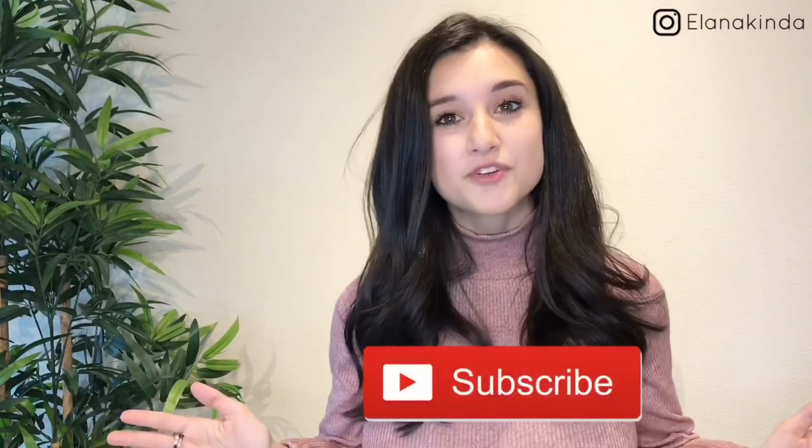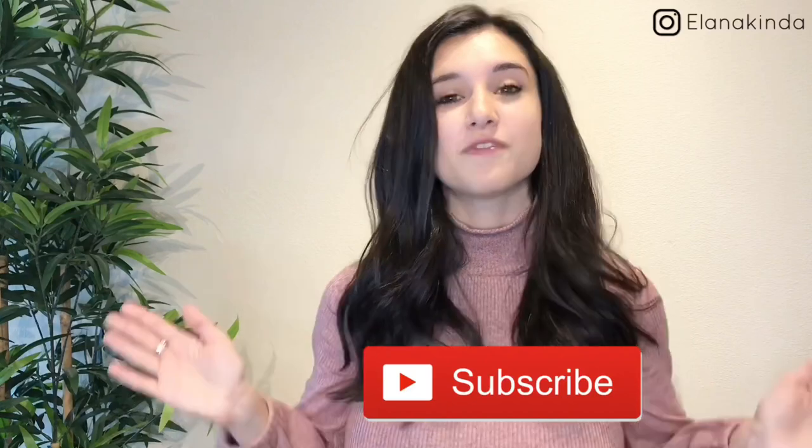That's it for today's video. Thank you guys so much for watching — don't forget to subscribe if you're new here. My name is Ilana, I do weekly videos about fashion and lifestyle. I'd love to have you back and I'll see you very soon in my next video, bye!